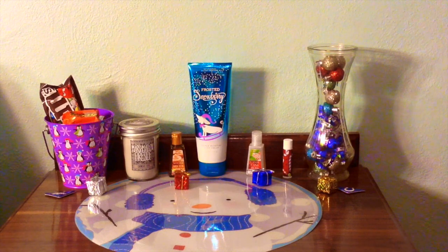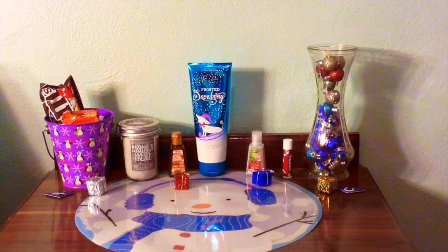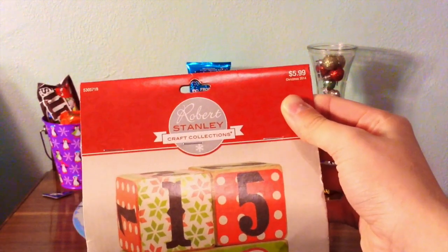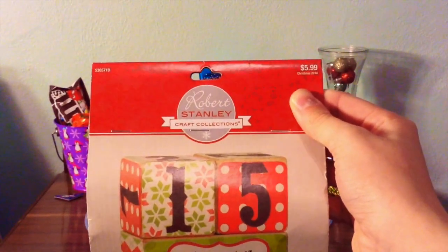A couple of pocket backs, also from Bath and Body Works. A lotion, again from Bath and Body Works. A chapstick, and then this vase is actually a DIY. All I did was get a vase from Dollar Tree, then took some curly ribbon and some miniature ornaments — which you can find at Dollar Tree or Target — and just put them in the vase. I also got these countdown blocks from Hobby Lobby for $5.99, and they were 30% off. I just put these together following the easy instructions on the back.